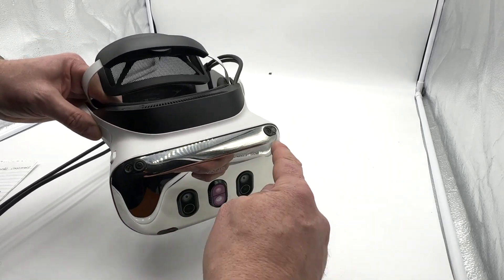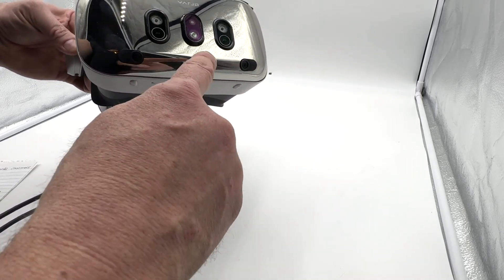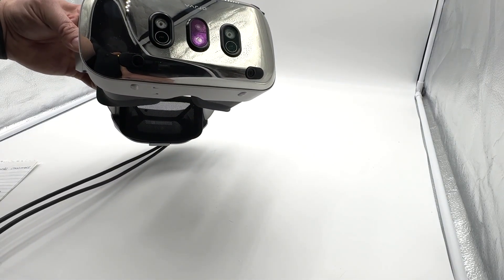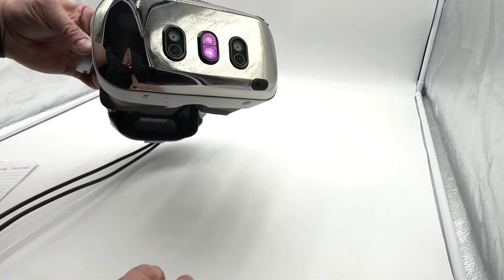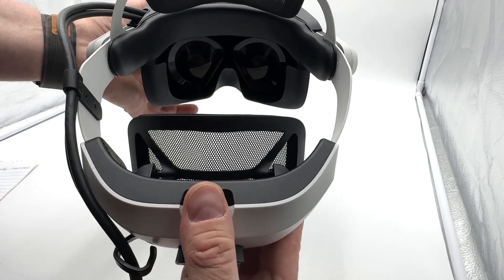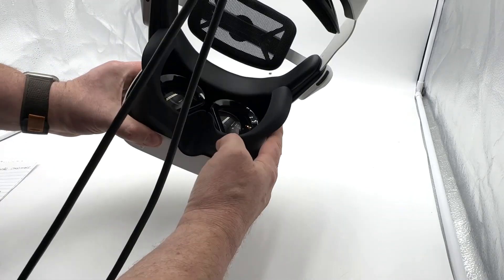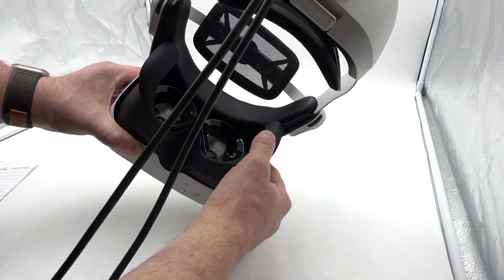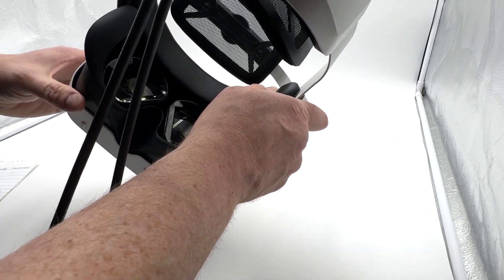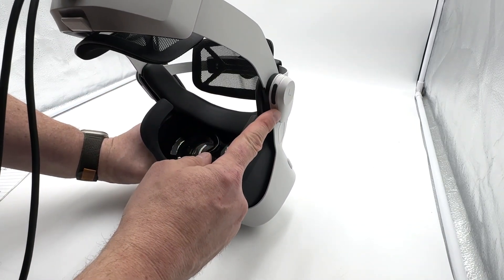Up top we've got a couple of cameras for inside-out tracking, and then two more on the front — I believe that's a depth sensor, and then the 20 megapixel pass-through cameras. There are some nice big lenses in there. The face gasket has a nice silicone material with leather up top. It's a pretty comfortable headset, and we've got built-in speakers down here.